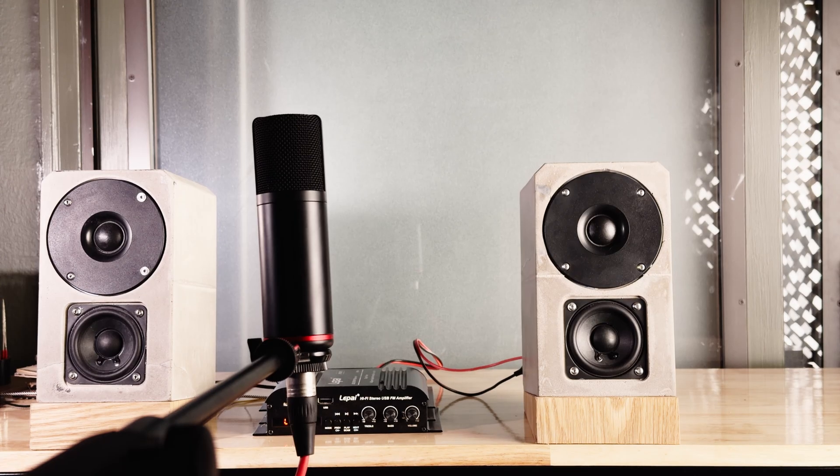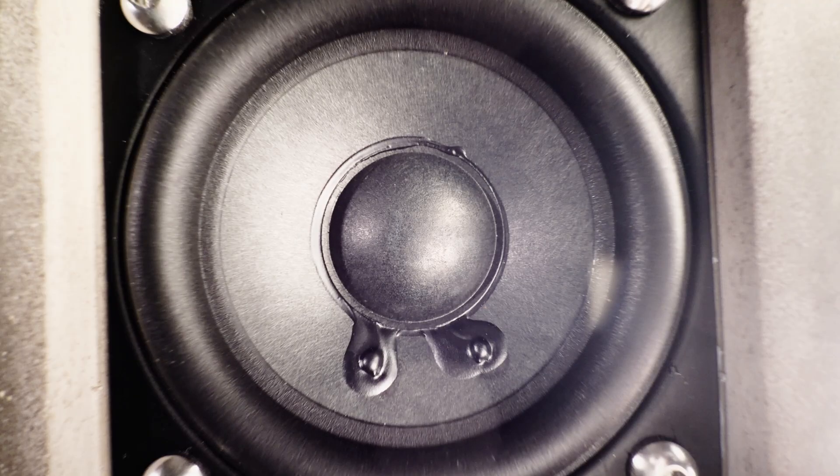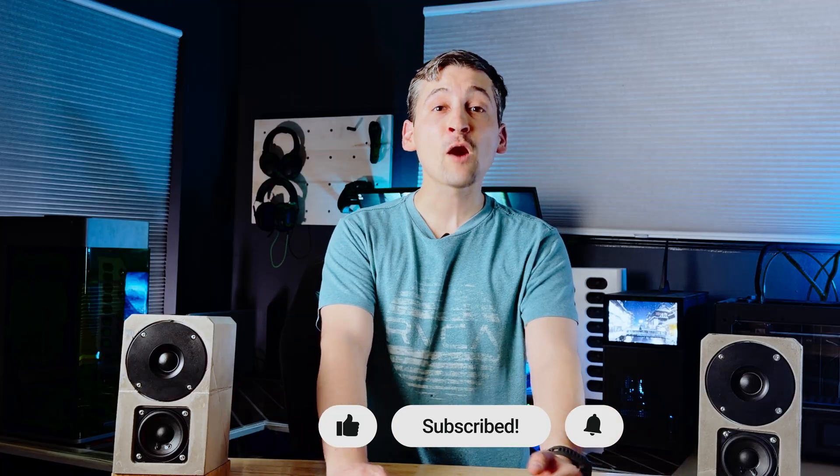Let's fire these up and see what concrete speakers really sound like. Compared to the big line arrays these are replacing, these concrete boxes hit noticeably harder in the low end — but without that way-too-loud-at-20%-volume problem. These feel punchier and more focused, especially around the desk at normal listening levels. And if you're into overbuilt DIY speaker projects like this, consider hitting like and subscribe. Now let's see if REW agrees with my opinions.